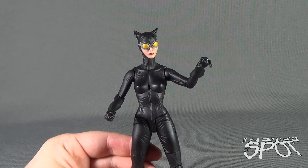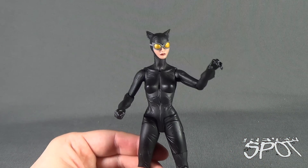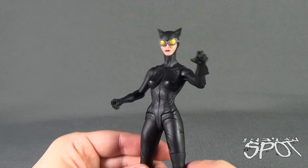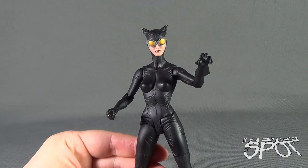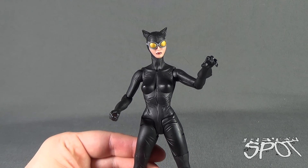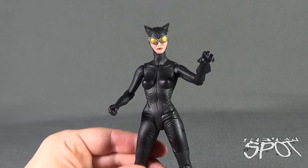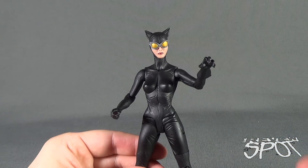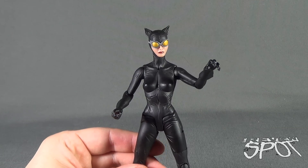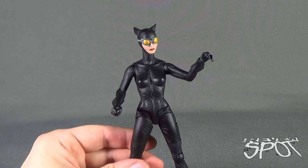Greg Capullo gave us what I consider the definitive Riddler in my collection. There's also the Secret Files Two-Face and Poison Ivy, which I consider definitive versions of those characters. Catwoman here could easily fit into that realm of a definitive. She does things very well — while other figures in the line have a more glaring difference from what you'd normally expect, Catwoman strikes a fine line between the designer's interpretation and a great Catwoman figure overall. This is probably one of my favorite Catwoman figures.